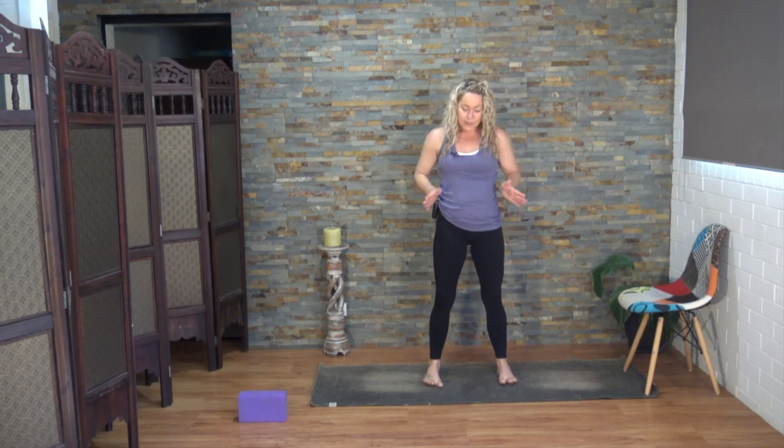In a standing position, feet hip-width apart or a little bit wider. This is something you can do any time throughout the day — whether you're standing at the bench, chopping your veggies, brushing your teeth, whatever it may be. Slide the feet away from one another, keep abducting the legs, and then return to those pelvic tilts — tucking the tailbone under and then lifting the tailbone up. Move slowly if you can.